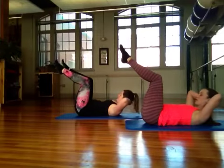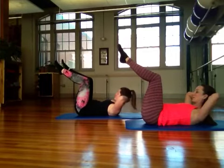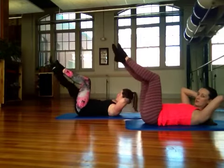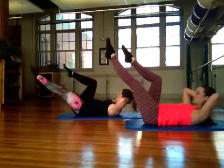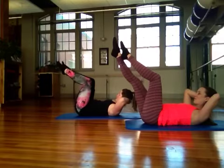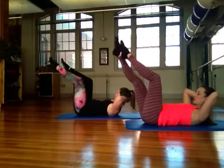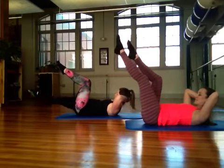Hands come behind you, the head rests down. It's the upper back that's squeezing together to hold the shape of your head. Reach your right leg long and then bend it back in, then your left leg long. The height of your leg fully depends on how much ab control you have, so you want to make sure the space between the ribs and hips stays nice and tight.